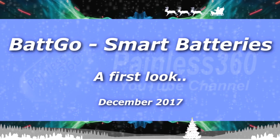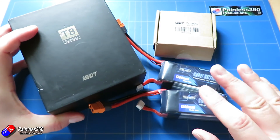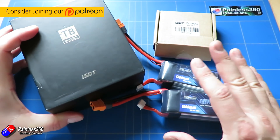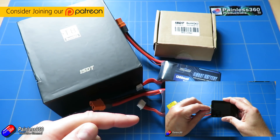Hello and welcome to the video. In this video I want to take a first look at the Batgo technology, which is all about having smart batteries that will store information about themselves, how they've been used, and some other cool features as well.